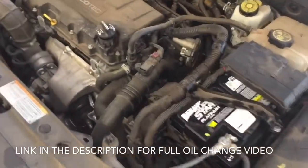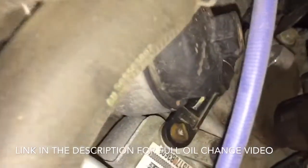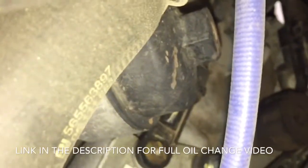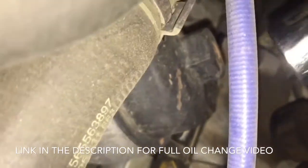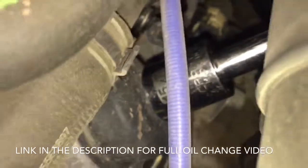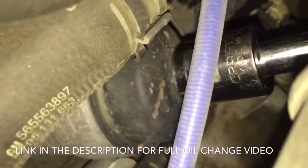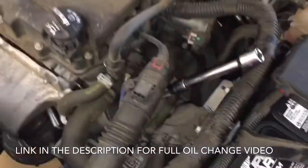The oil filter is actually up on top on these cars, and you'll see right there that black little housing. You're going to need a 15-16mm socket to go onto that. As you can see, we're coming in from over here — kind of hard to see. We're going to go ahead and break this loose, going counterclockwise to screw that cap off.